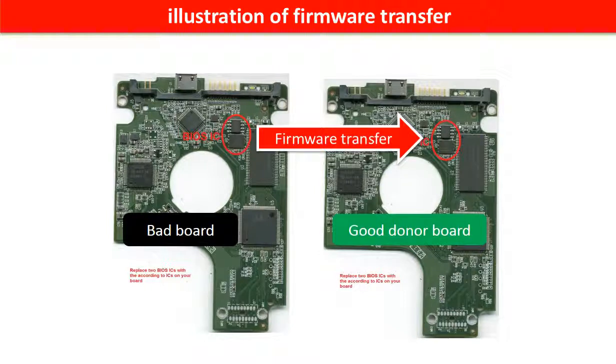This picture illustrates how to do the firmware transfer. On the left-hand side is a bad controller board, and on the right-hand side is a good controller board. Controller board firmware transfer means we transfer the data from the memory chip on the bad board to the memory chip on the good donor board.